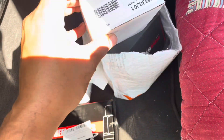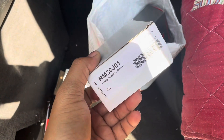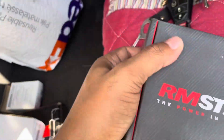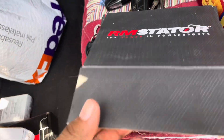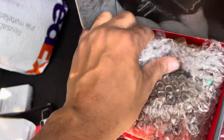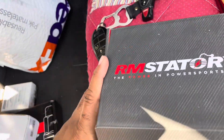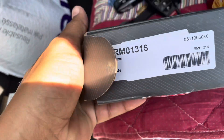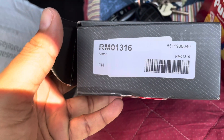I got everything in for the TRX 450. That's the rectifier. And I opened up this stator - open up the stator right here. I don't want to mess with that too much, but I'll show y'all the part number. This goes to that TRX 450, that's it right there.